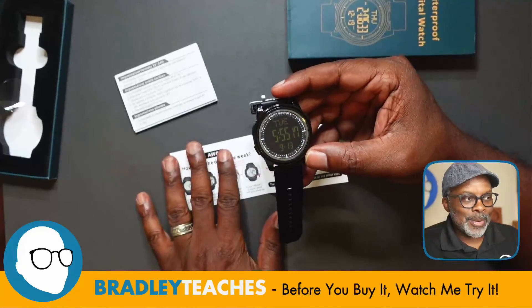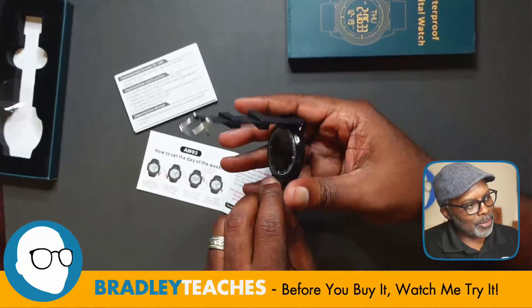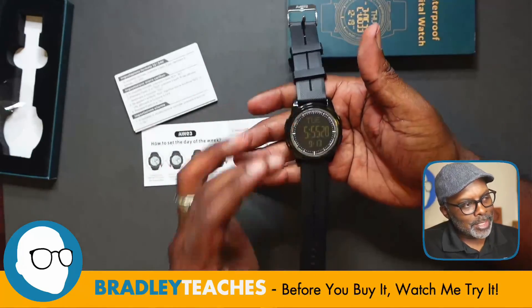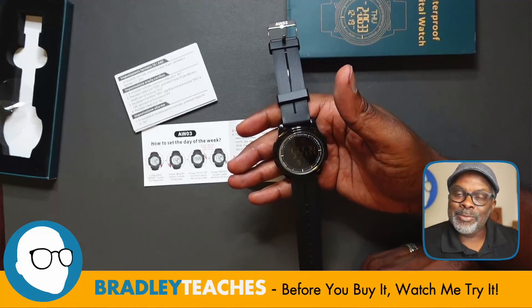It's pretty easy to use, with different functions — pretty simple functions. Water resistant, so you can wear it when you're working out or doing a little swim. Easy to set, good rubberized band, nice watch face. I think it's worth checking out, and check out my next video — bye bye.